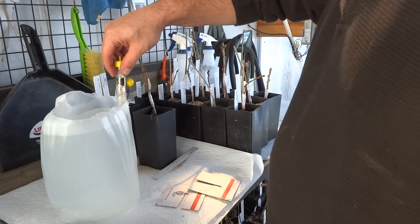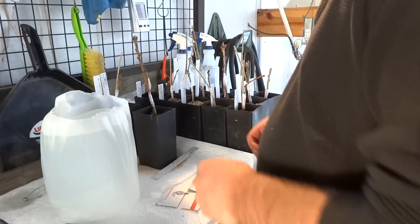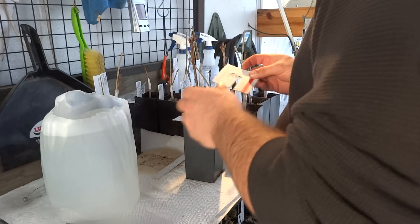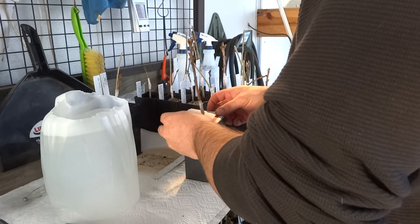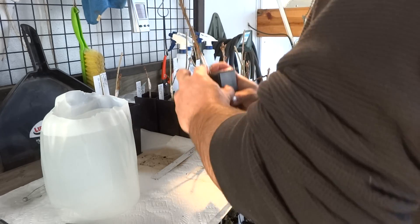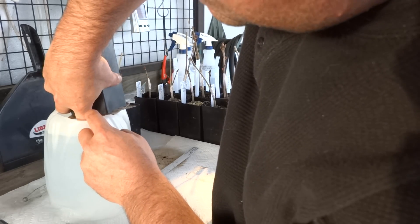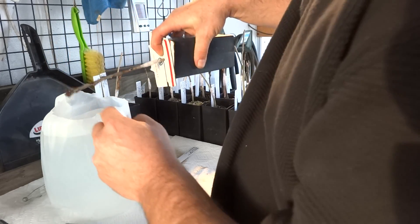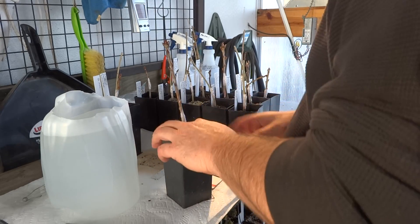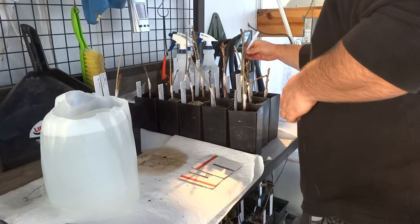I'm going to wax these oaks. I'm at 160. We're going to cover these pots and just plunge them. A real nice perfect coat at 160. Put the tag back in.